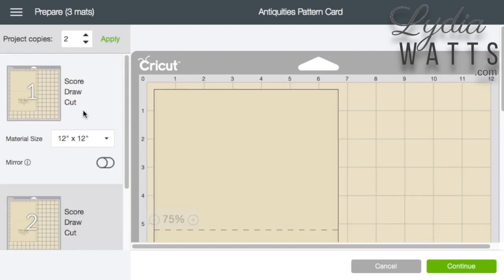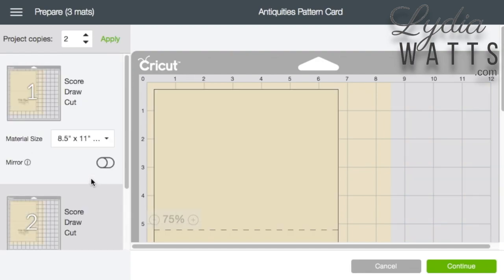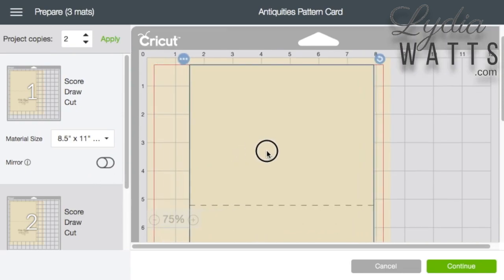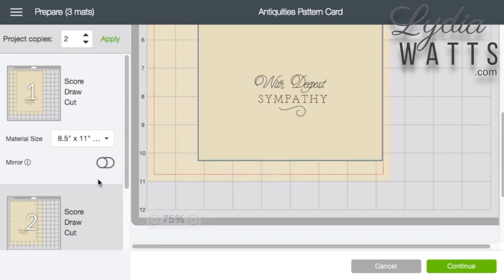I've also decided to use letter size cardstock for the card bases, so I won't have as much left over. I can change my material size in the drop down menu. I don't necessarily have to do this, but it gives me reassurance that my image will fit on my material without having to go back to the design screen to check. I can still move it around within the parameters of the 8.5x11 piece of material.